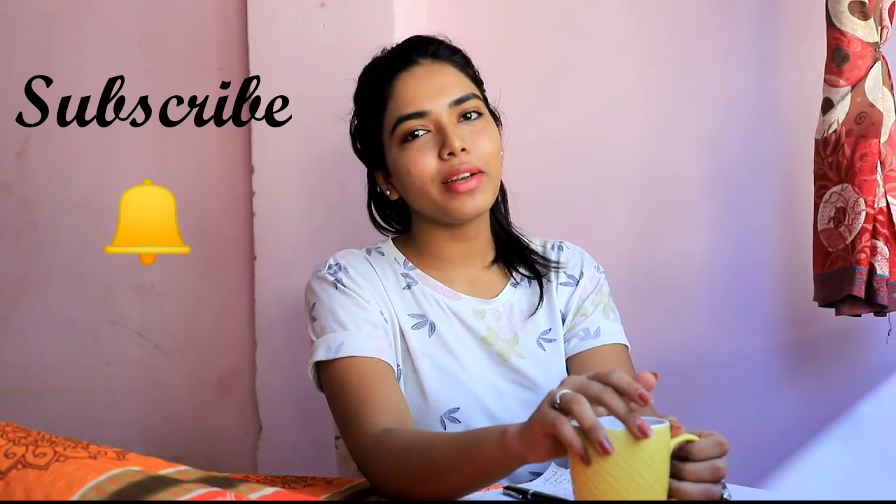Namaste and hi everyone. I hope you all are doing good and safe at homes. I am Pooja Nanda and welcome back to my channel Random Girl. If you are new here then please don't forget to subscribe to my channel and hit that bell button.